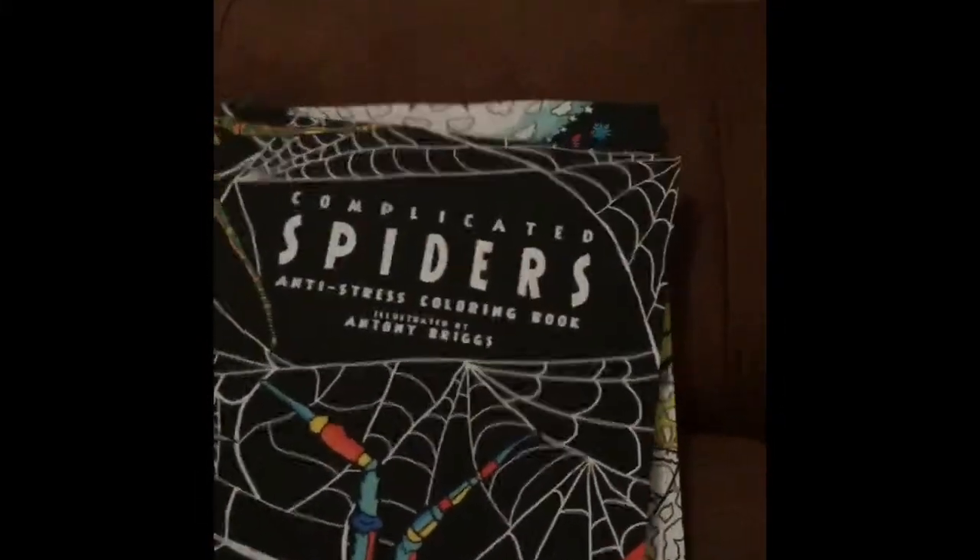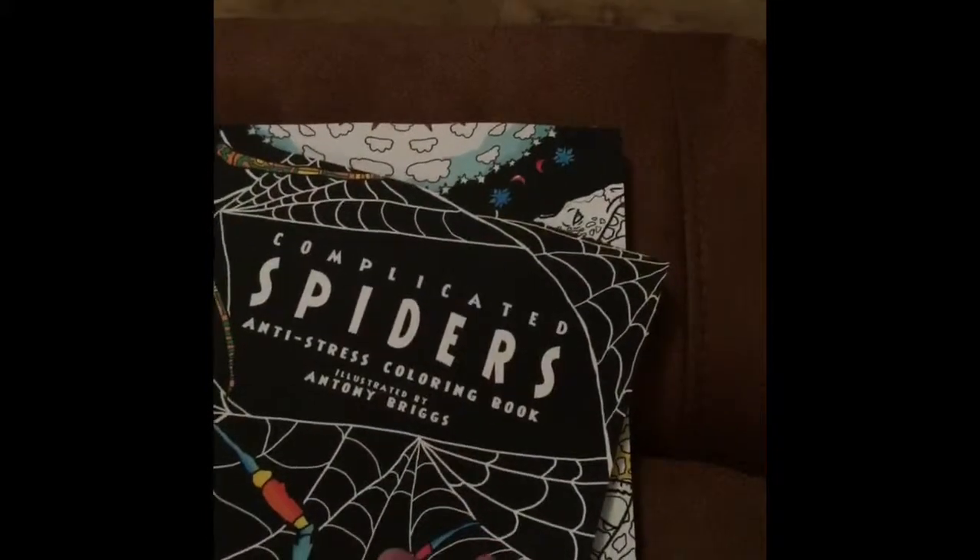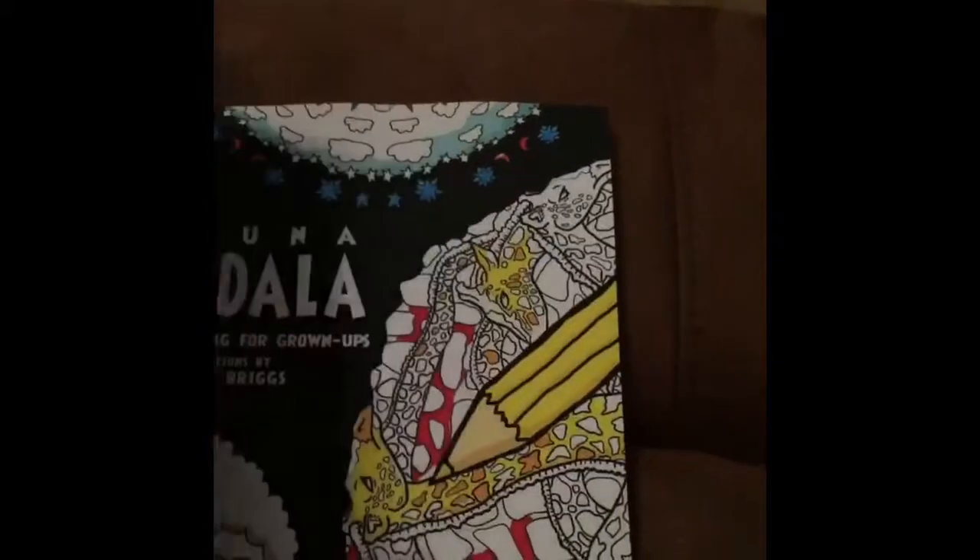They're quite thin, but they're not bad for the price. For what you pay — I think it was £17 for three.